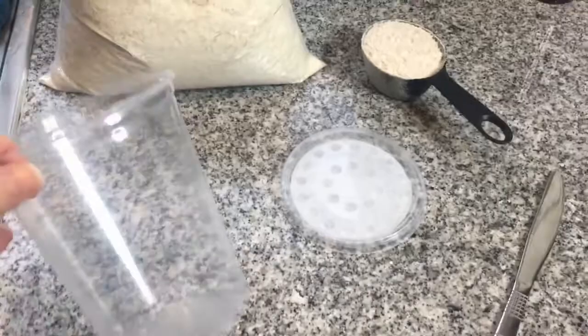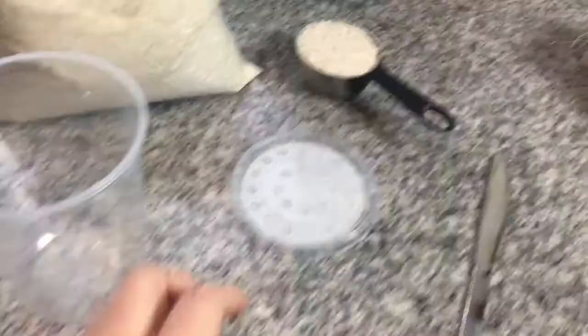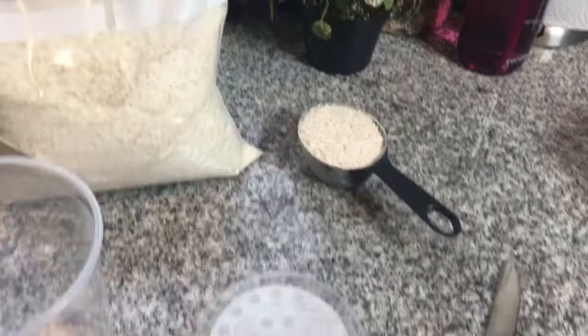Now that we have our fly media, it is time to make the cultures themselves. To make your cultures you will need a 32 ounce deli cup, a lid that has some sort of mesh so the flies don't get out, your media — you can also buy the media, you don't have to make it yourself.